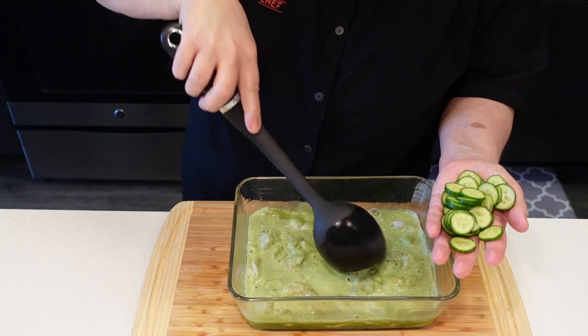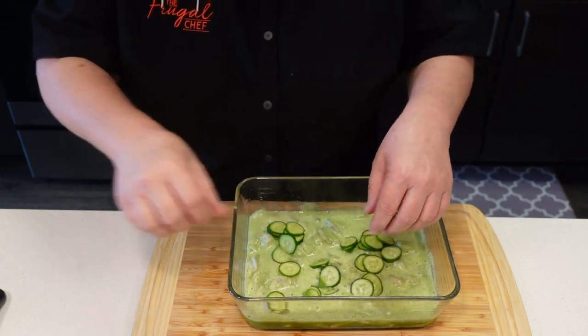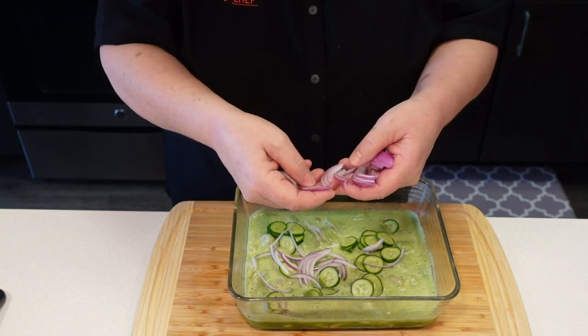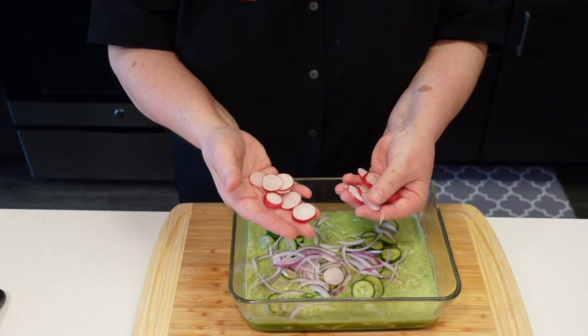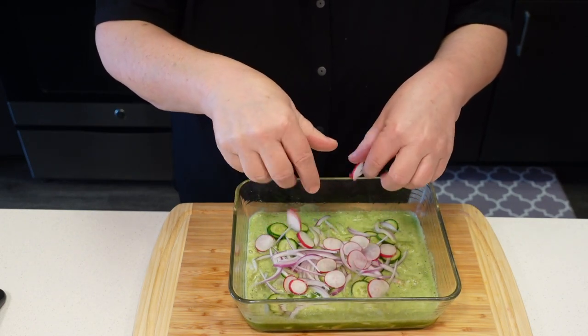You can just use regular cucumber, that's fine. I'm going to add some red onion, which I finely sliced. And about three small radishes, which I sliced thinly.